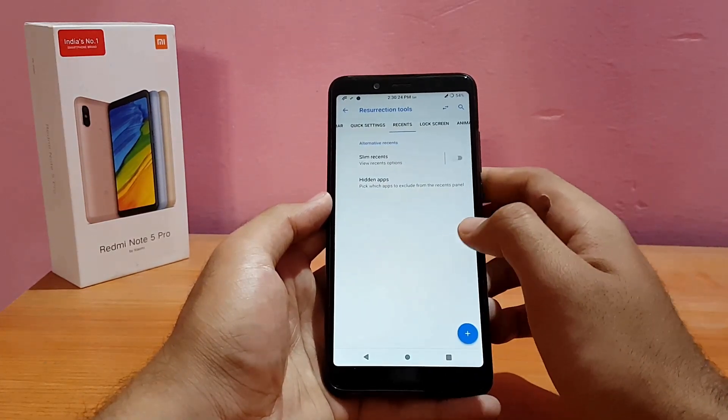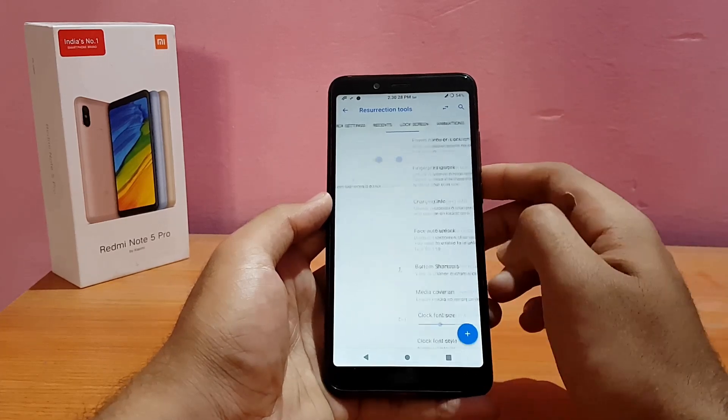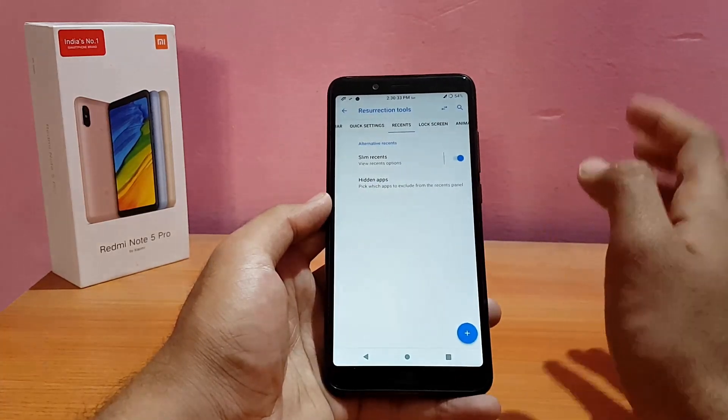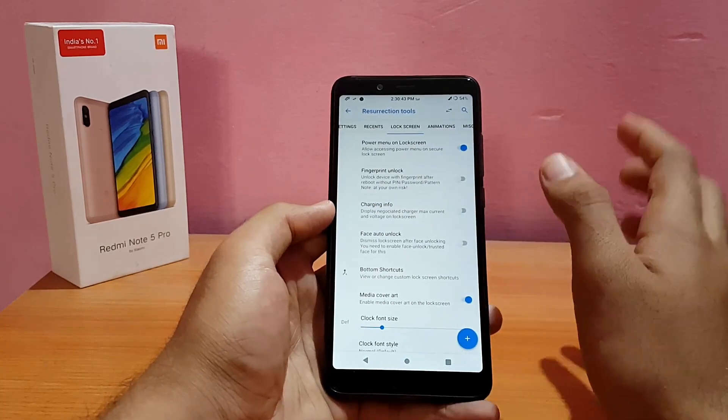Going into Recents, you can enable Slim Recents. Let me show it briefly — this is the Slim Recents style that comes with most ROMs that have customization options. I'll disable it since it's not my preference.